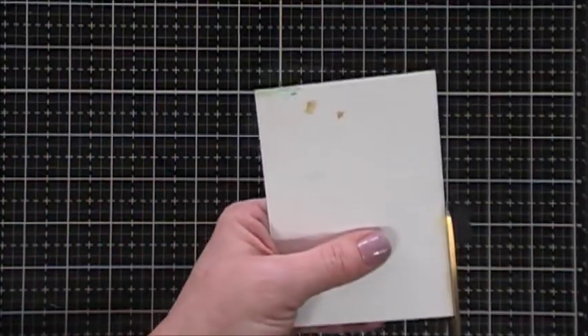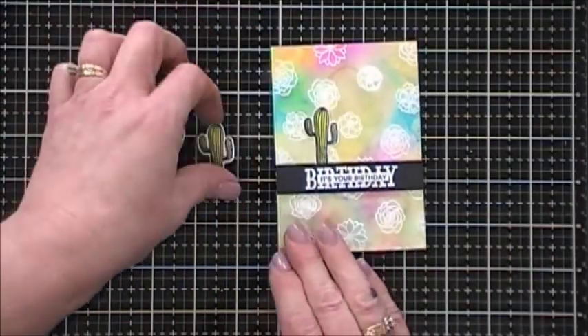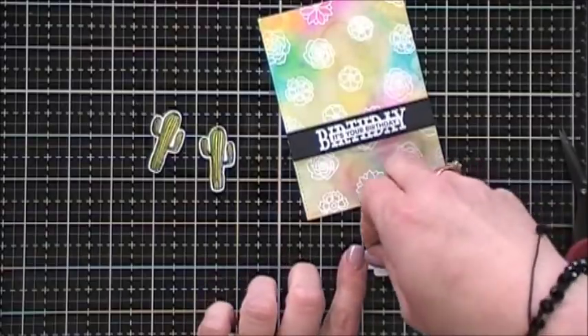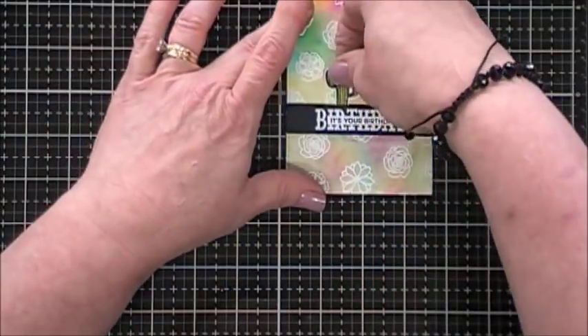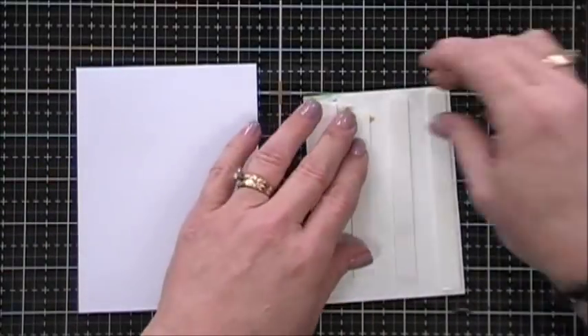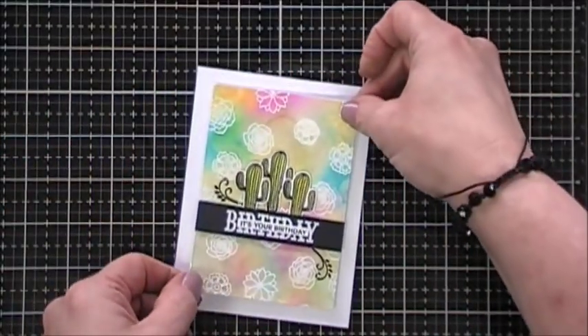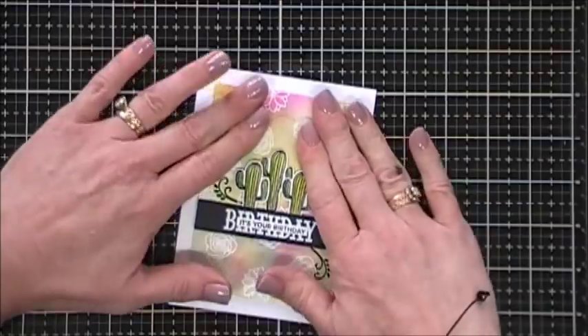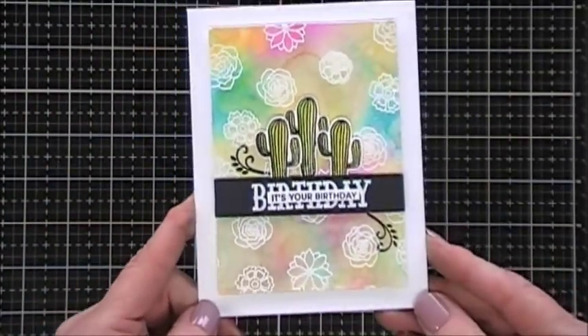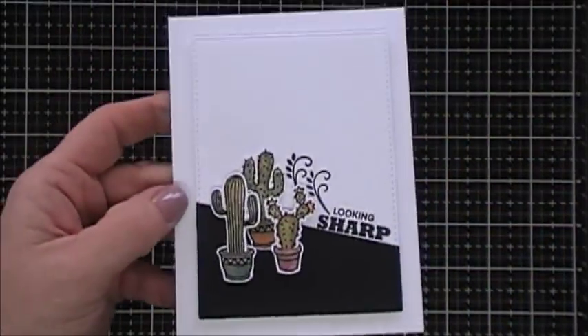Now we're ready to put our card together. I'm going to adhere the 'Birthday' element with a piece of foam tape, covering up my mess-up with the double-overlapping flowers. I trimmed off the excess and then used my Nuvo Deluxe Adhesive to add the 'It's Your Birthday' to the center of the embossed birthday. I arranged three of my cactuses — two of them popped up with foam tape and the middle one glued directly on the panel. I'm going to pop my panel up with some foam tape and place that directly on my card base. I added a few black flourishes and that was it for that card.